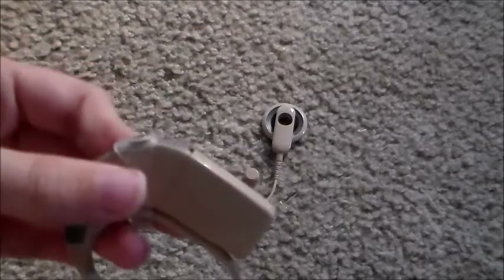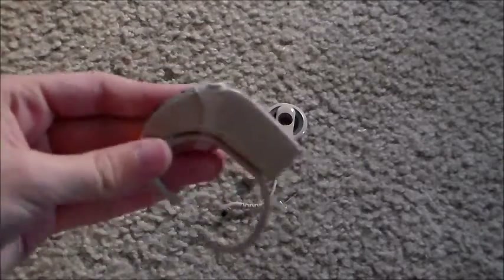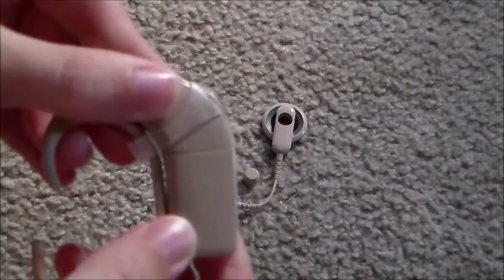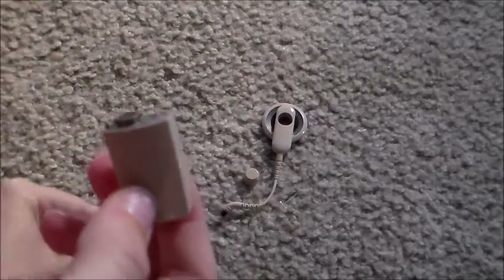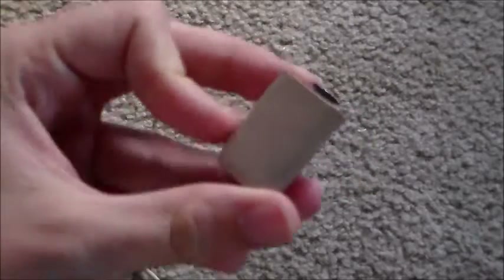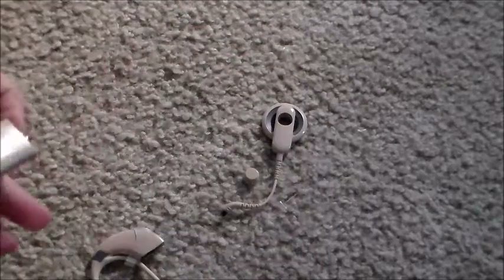Now there's no way for me to actually hear out of this because the coil has to be on the implant in order for me to be able to hear — it attaches it to my head. This is the battery. If the battery is dead the thing won't work, so it's important to have this on there.